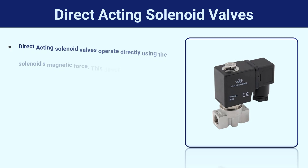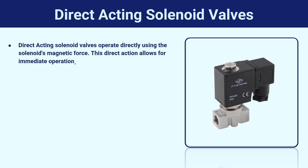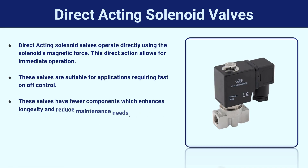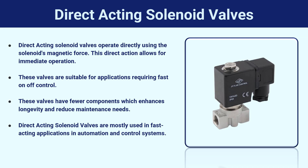Direct-acting solenoid valves operate directly using the solenoid's magnetic force, enabling quick fluid control. These valves are suitable for applications requiring fast on/off control. They have fewer components, which enhances longevity and reduces maintenance needs. Direct-acting solenoid valves are mostly used in fast-acting applications in automation and control systems.